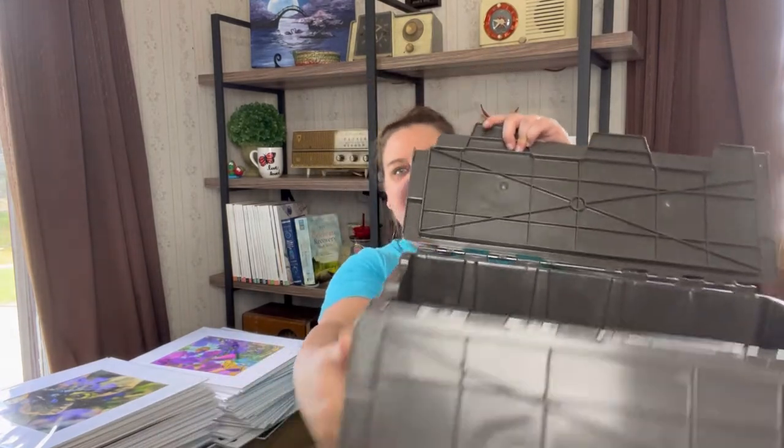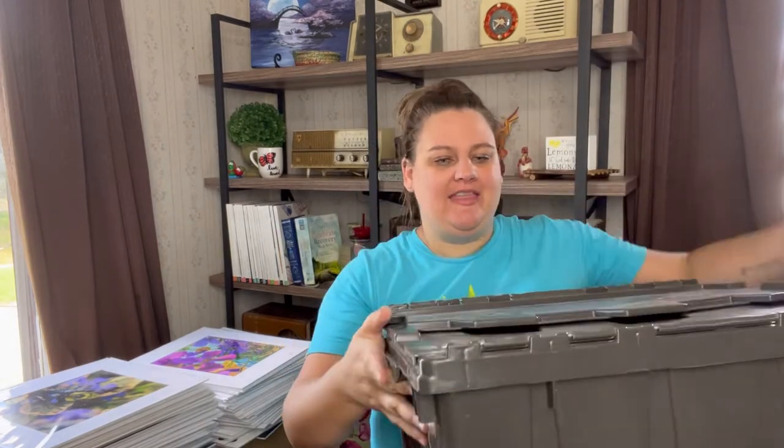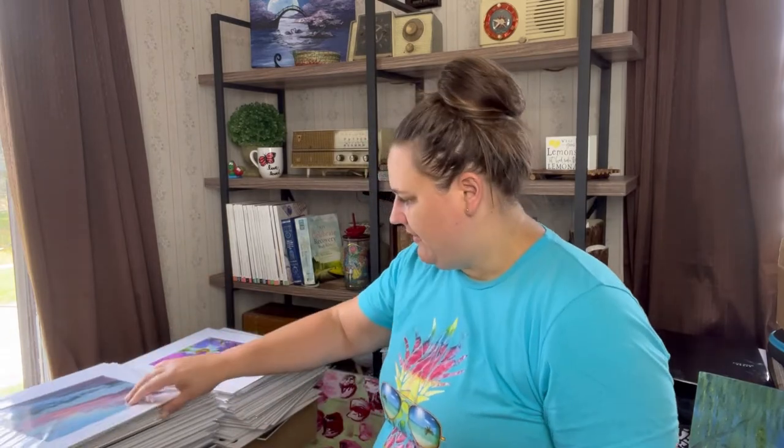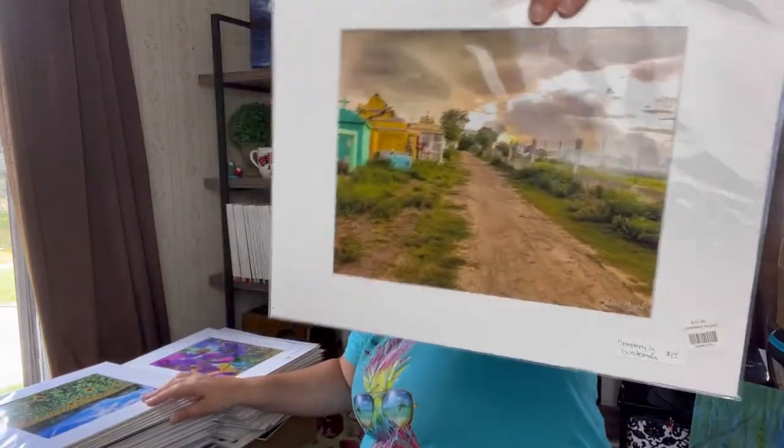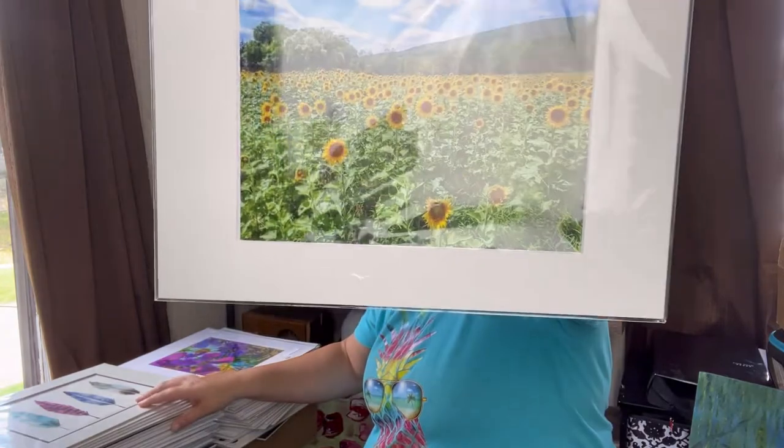I got this bin at Home Depot — it's perfect for storing these. All of these are going to be either photograph prints or watercolors, eight by tens. I get my matte boards from GoldenStateArt.com — that's the cheapest I found them and they're really great quality. These here are all photo prints.